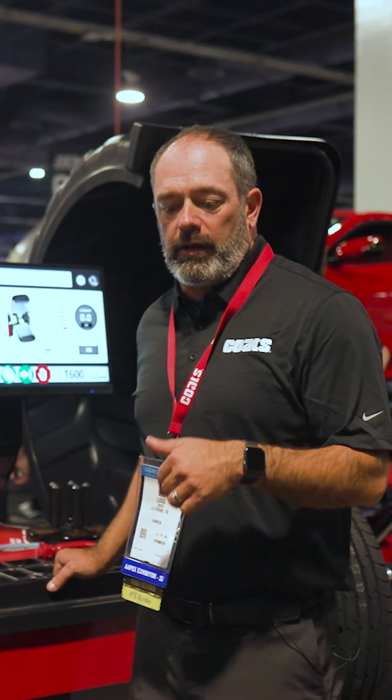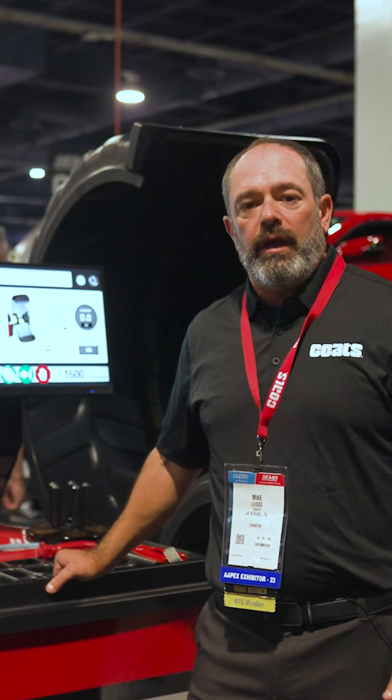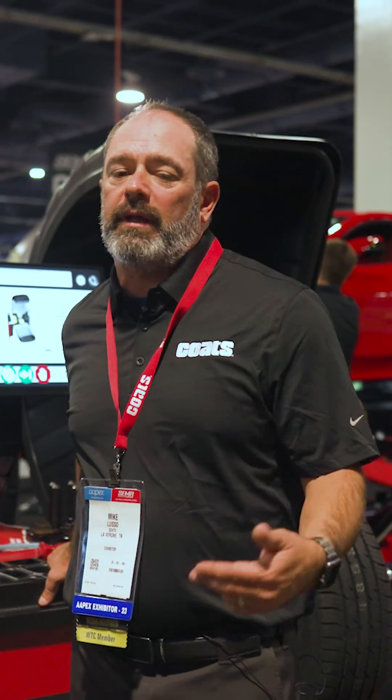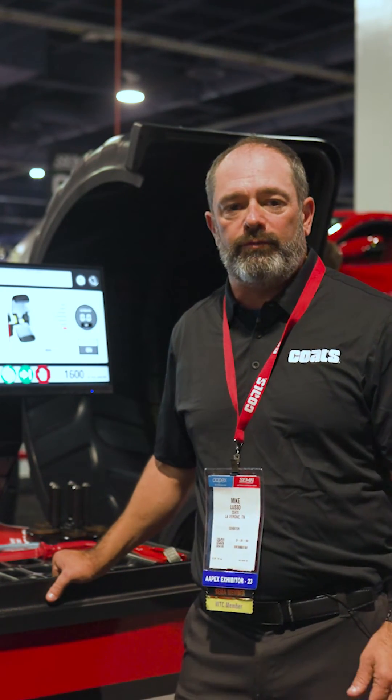So that's our 1600 and our wheel balancer line. If you have any questions, go ahead and reach out to your Myers rep and they will help you select the best balancer for you from the show of 2023.